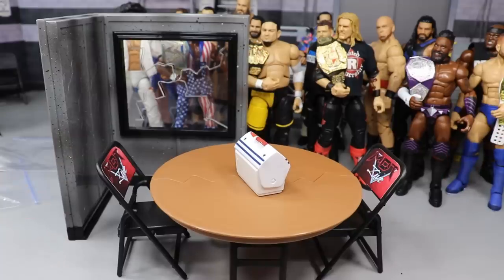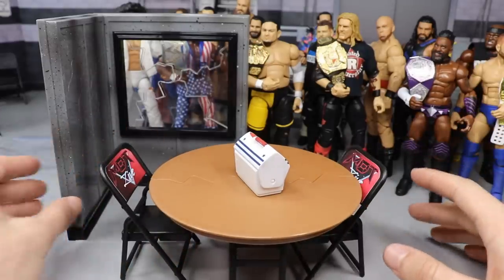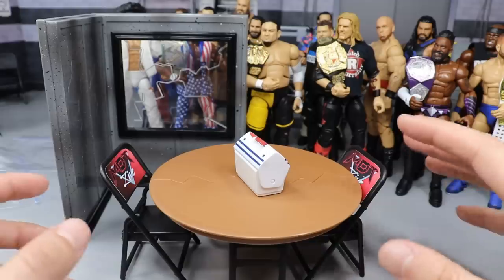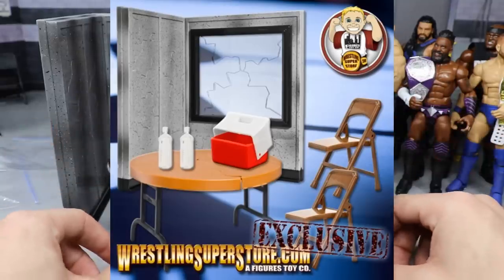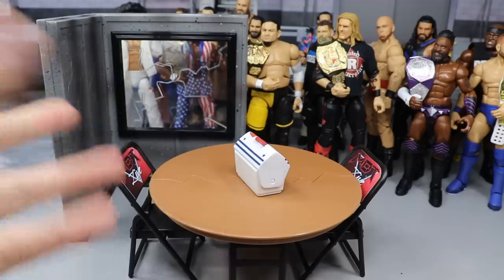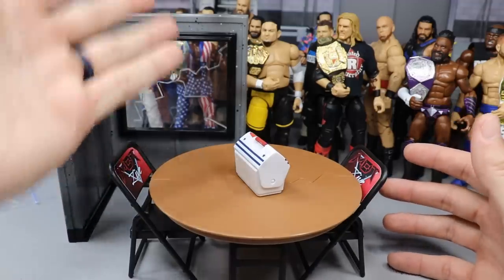They have a bunch of wrestling figure accessories and stuff, but to be honest with you guys, they're kind of cheaply made - they're not Mattel products, they're kind of thin. This is actually not the table and the chairs and the cooler that it all comes with, but this wall right here I got from a fan a while back. It gives you like a table, a cooler, some water bottles, and some chairs, and this wall back here is the main feature of the playset. It's like a green room playset - the whole feature is to throw your superstars through this breakaway window.